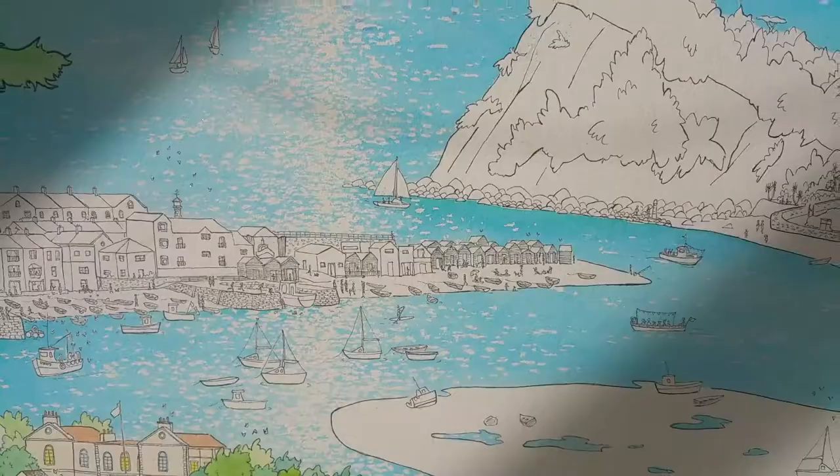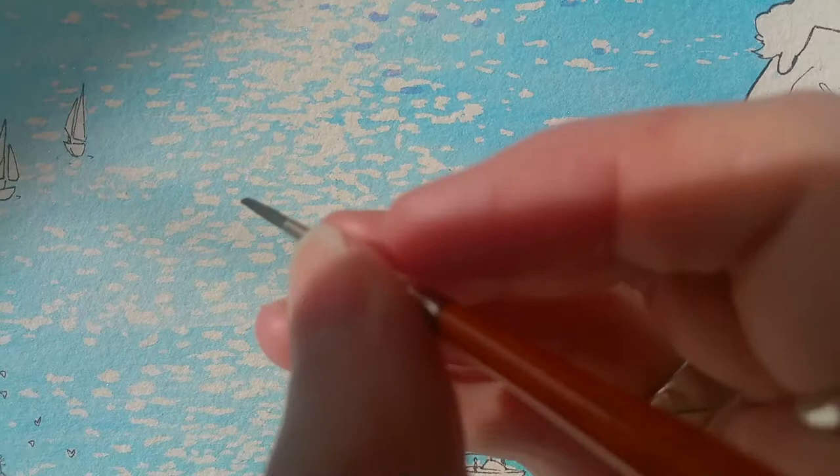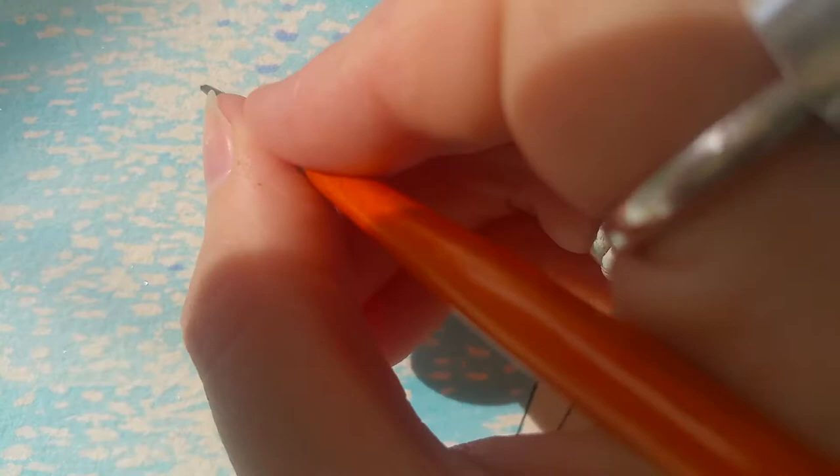Now I've taken off all my masking fluid — you can see that's left the white of the paper — and now I'm going to add just little shadows under a few of the sparkles, and that really makes it pop.